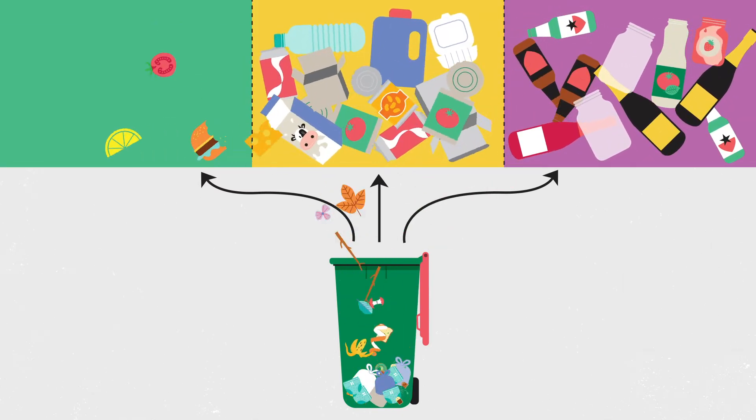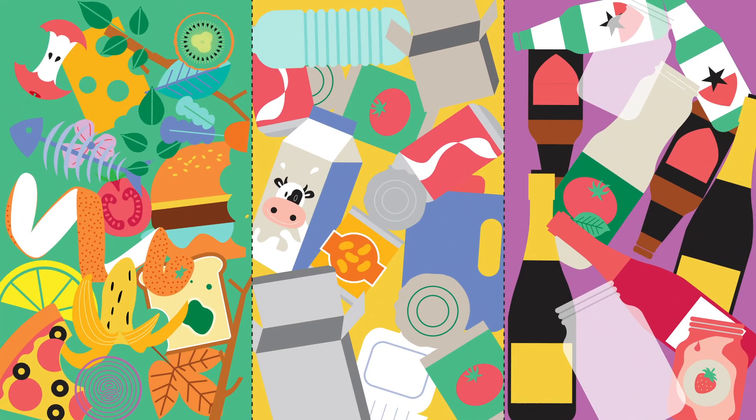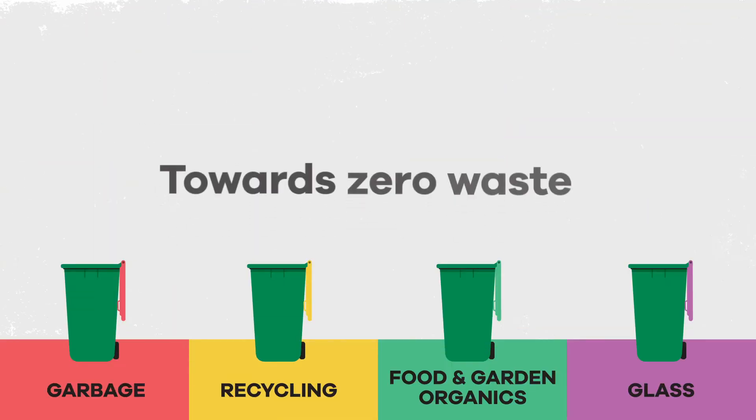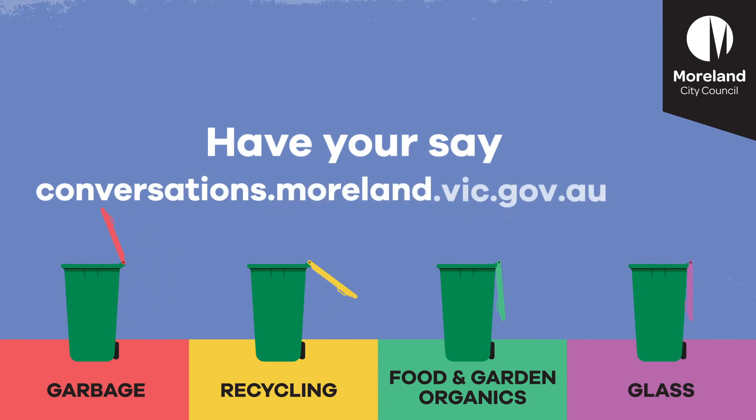Introducing a four-bin waste service that will help us work towards this goal. Find out how your Moorland City Council's waste service is changing. Explore the options for your four bins and have your say at conversations.moorland.vic.gov.au/four-bins.